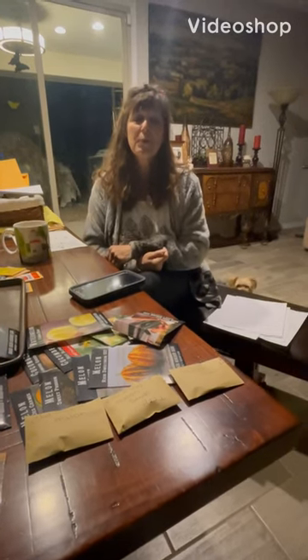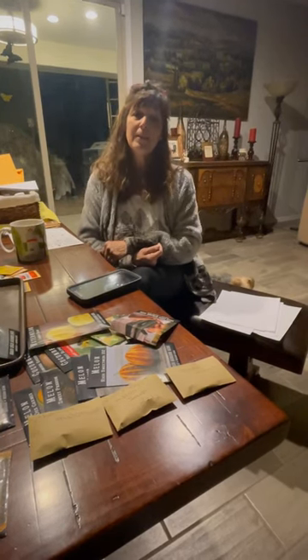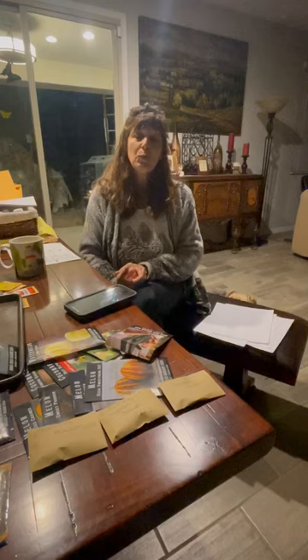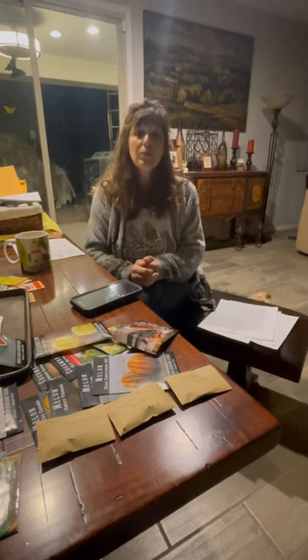Good morning everybody and welcome to Crazy Bees Urban Farm. My name is Debbie if you haven't joined us before, and if you're new, welcome. We're so happy to have you, and we're hoping that whether you're new or whether you've been here before, we give you some kind of information that helps you along your gardening journey or your cleaning journey — those are the things that I do.